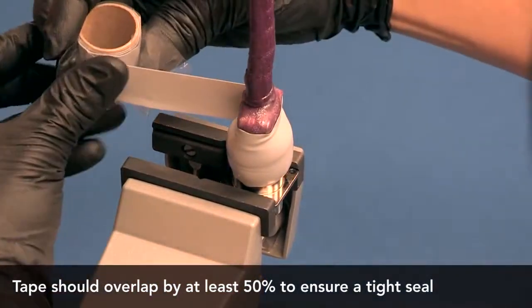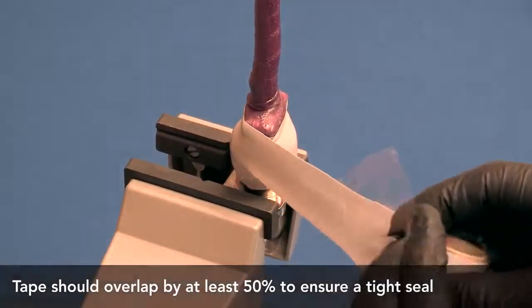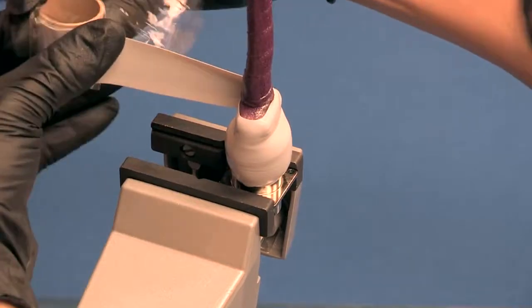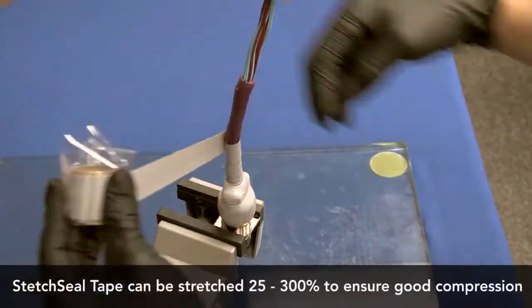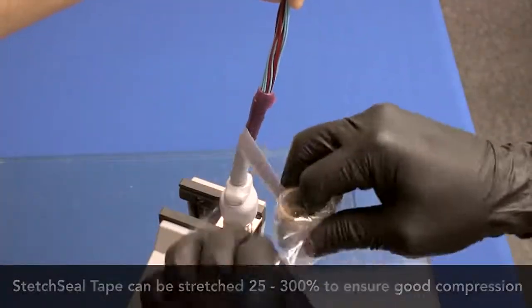Be sure to stretch the self-fusing silicone tape 50 to 300% during the application to ensure a tight fit when complete. Stretching the tape will also aid in the fusing process. Continue to wrap the self-fusing tape until at least one complete wrap past the end of the stretch sealed tape.